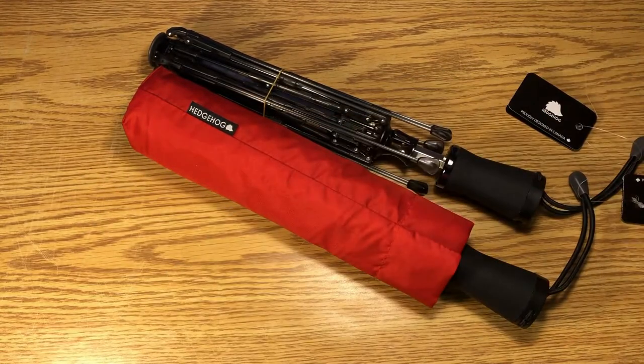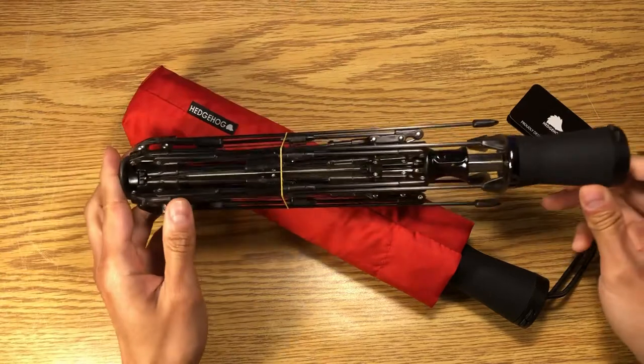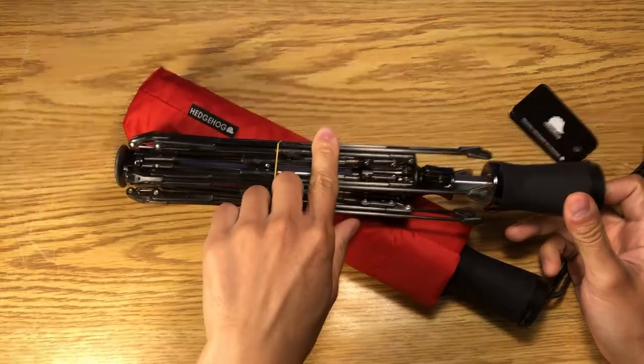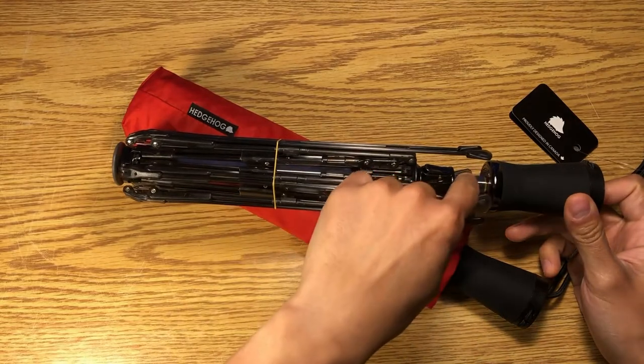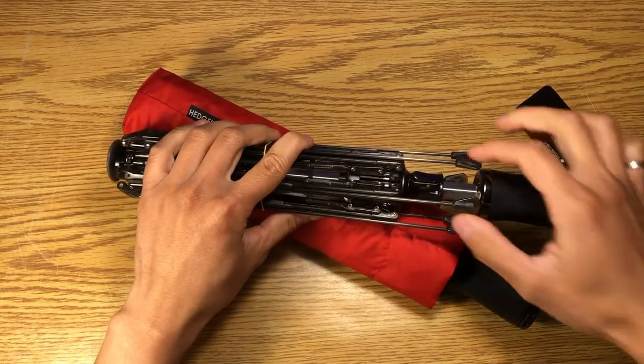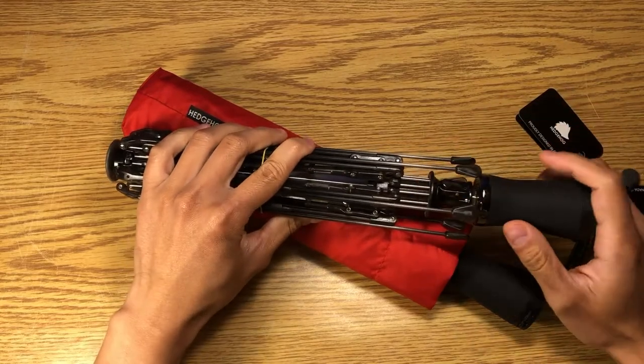We are going to do a technical deep dive onto our product, ranging from the top hub, the carbon fiber ribs, stainless steel stem, the handle, as well as our signature feature, the WinFlex suspension system.